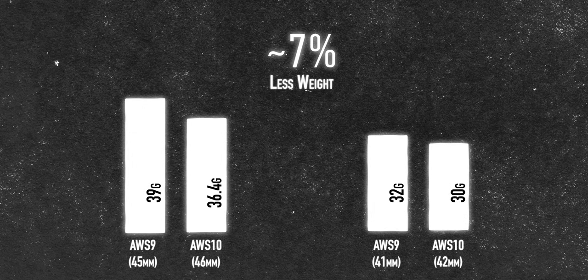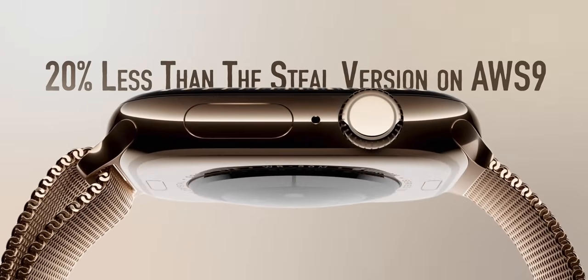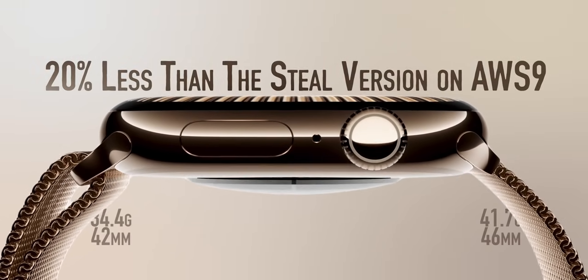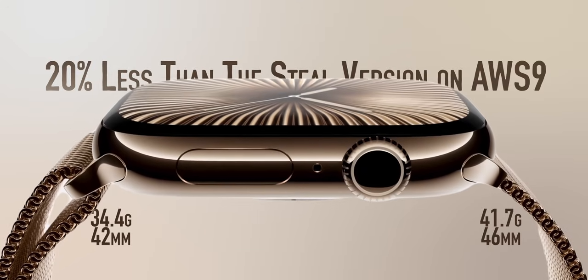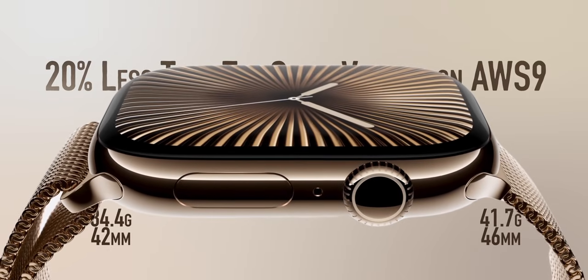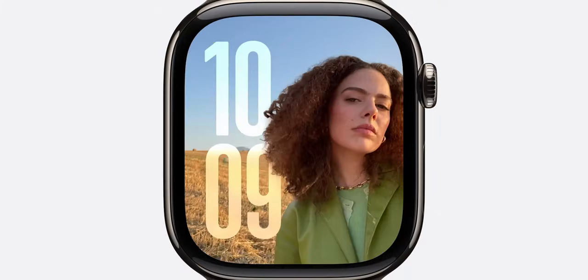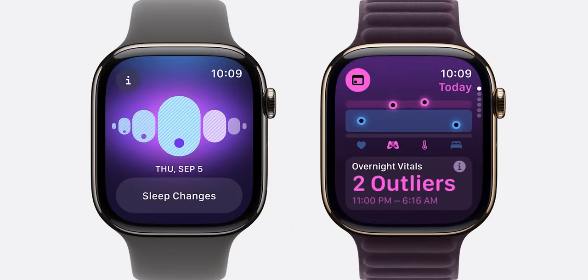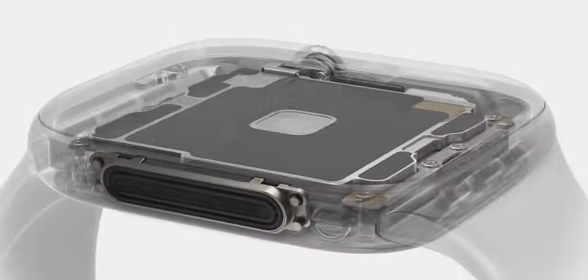There's also a titanium casing option from Apple, which is 20% less than the steel version of the Series 9 — 34.4 grams for the 42mm and 41.7 grams for the 45mm. The titanium option also features a sapphire front crystal, so it should be a bit more durable against scratches.